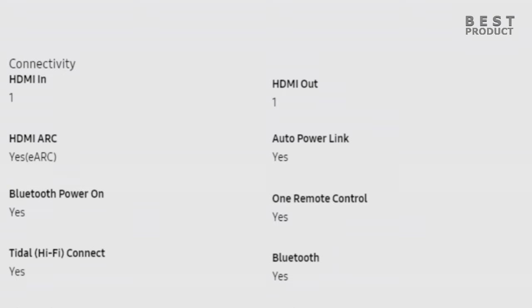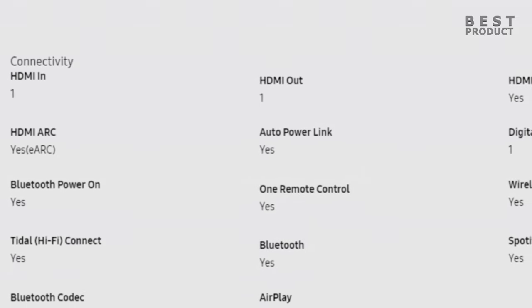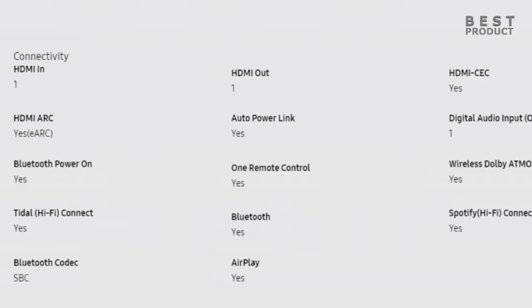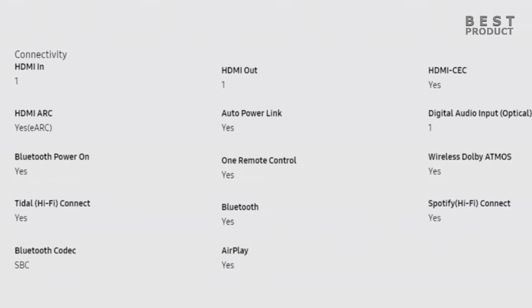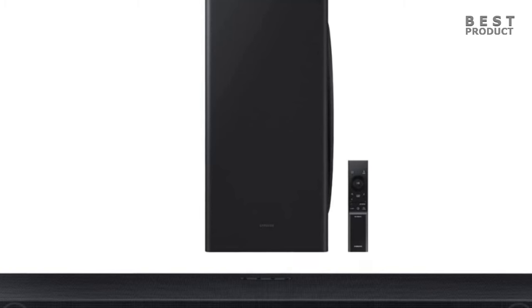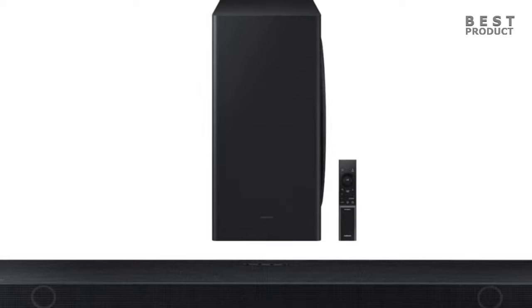The soundbar has several inputs and outputs on the back, including HDMI in, HDMI out with ARC and eARC support, optical in, USB, and a power port. It also supports Bluetooth and Wi-Fi connectivity for wireless streaming from your devices. The soundbar can be controlled by the included remote, the SmartThings app, or your voice via Amazon Alexa or Bixby.